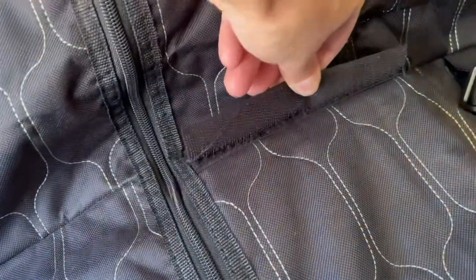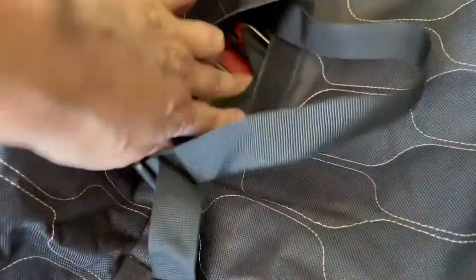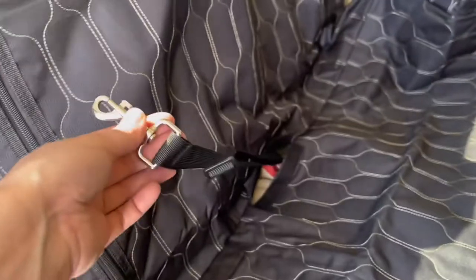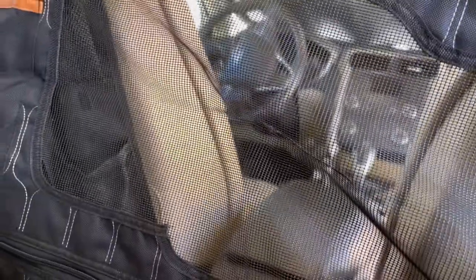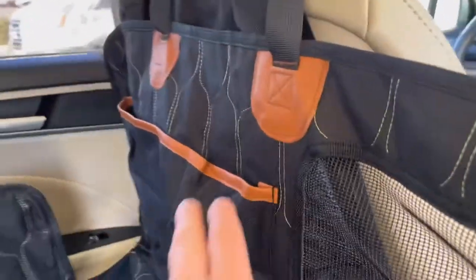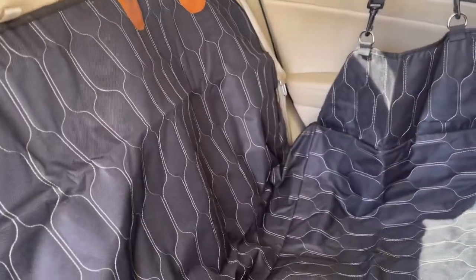It also has these little grippers right there so you can carry it more easily once you're done using it. On both sides they have these little felt straps — that's where you open it up so you can put the seat belt buckle through, and you can still buckle up. You can also buckle in the little leash for your dog so they can't get too far but can still see you. It has a really thick mesh here, and they even put a pocket right there where you can carry your dog's toys or some treats.